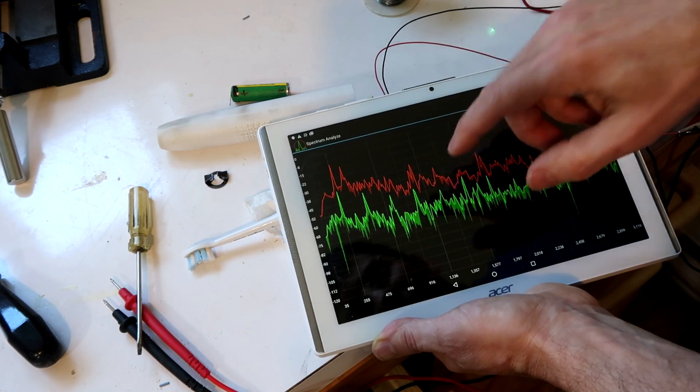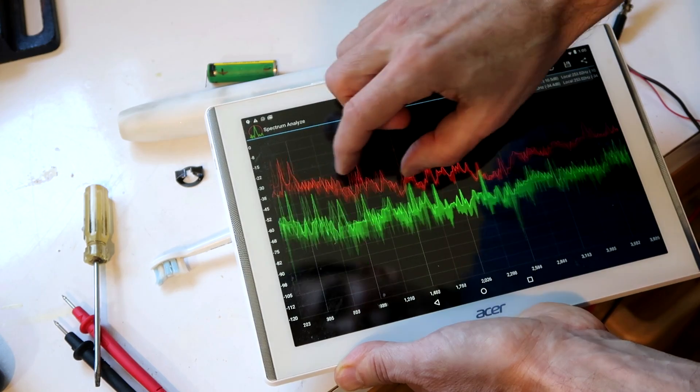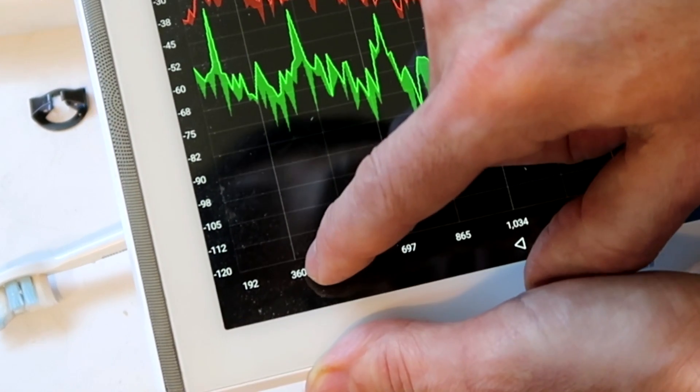It does that little beep every 30 seconds, and I captured that right there - that peak right there. So let's zoom in on that. That would be around 360 hertz.